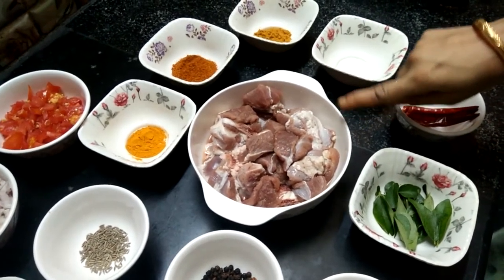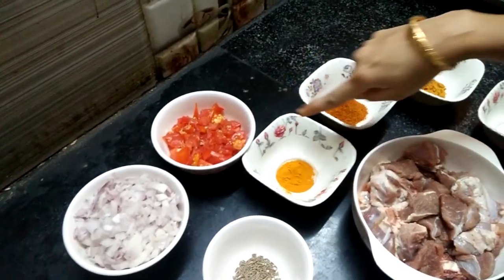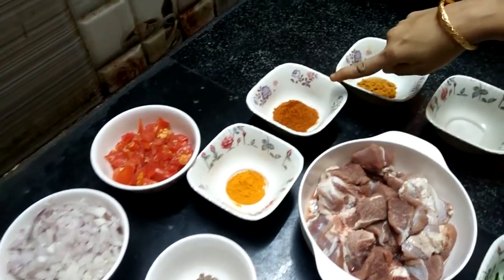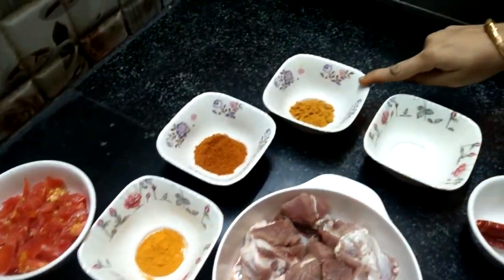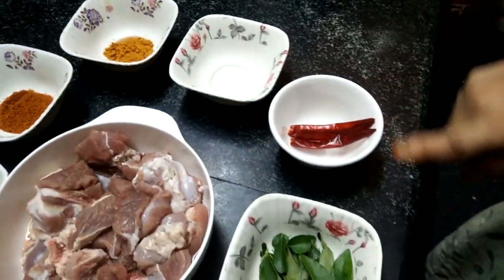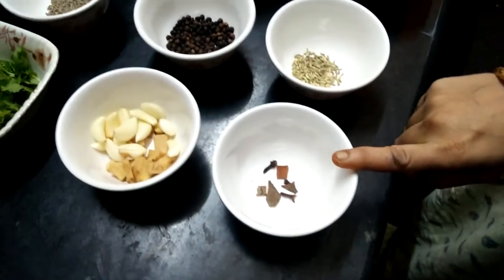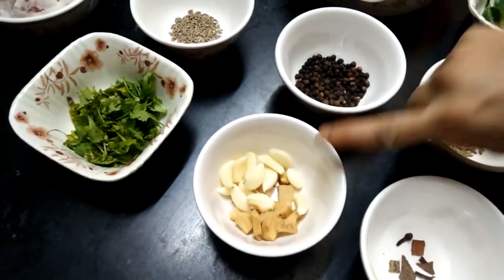Ingredients: Half kg mutton, medium size 2 onions, 2 tomatoes, half tablespoon turmeric powder, 2 tablespoon chili powder, 1 tablespoon coriander powder, salt to taste, 2 dried chilies, curry leaves, half tablespoon fennel, 1 cinnamon stick, 2 cloves, ginger garlic 2 tablespoon.